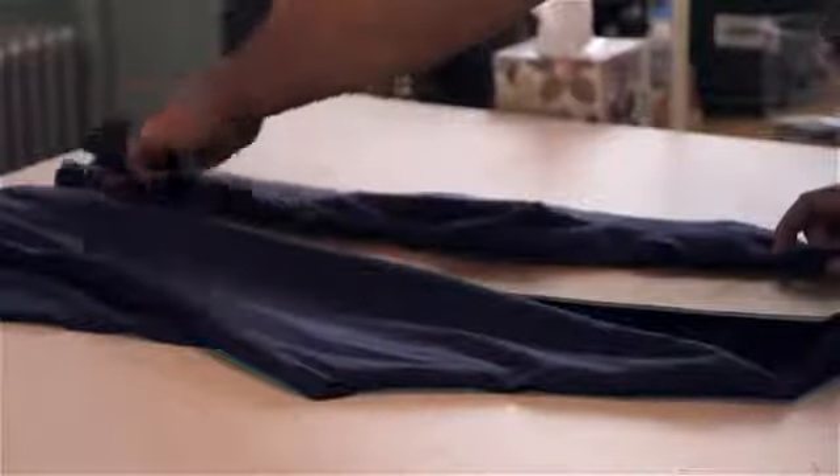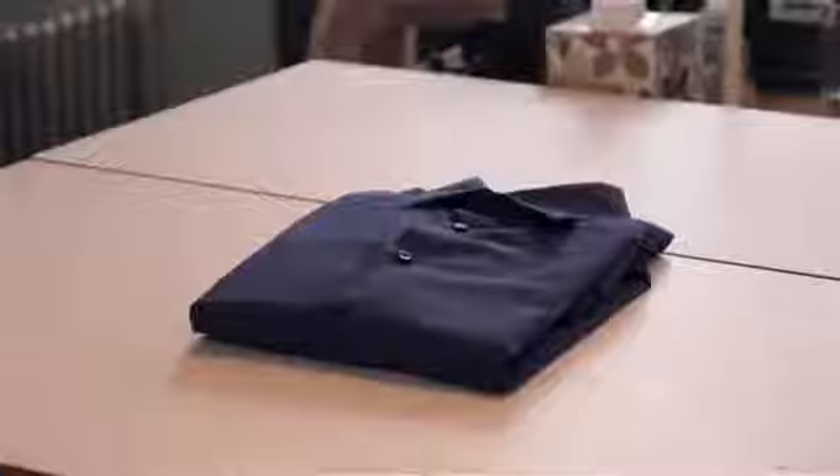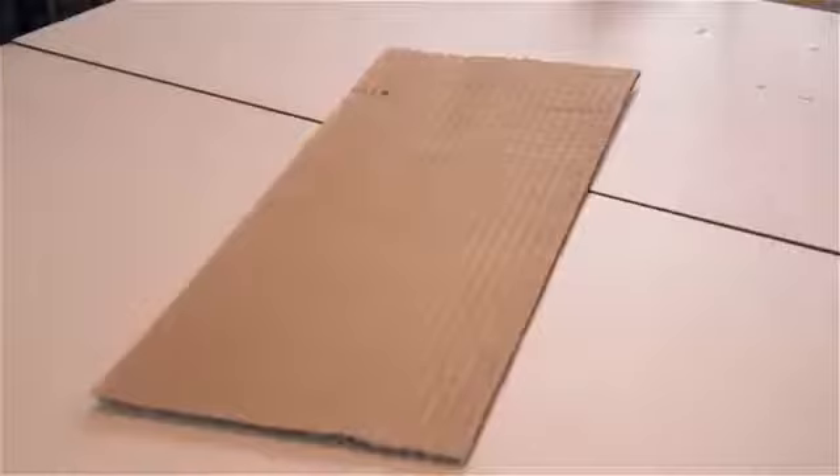Hi, I'm Asakitani. Directions for folding a shirt with cardboard. Now some of you out there in retail, even in your own homes, like to make a perfectly folded shirt, and there's no better way than to do it with a piece of cardboard. You first off need a piece of cardboard approximately 22 inches long by 7 inches wide.